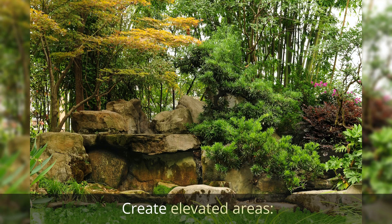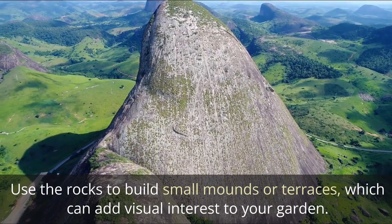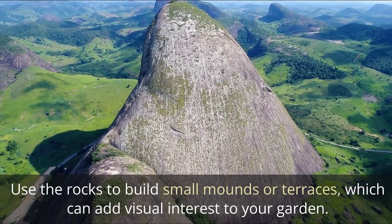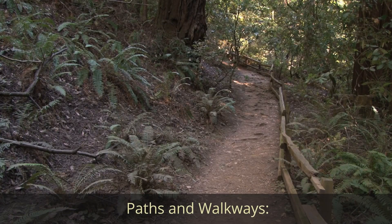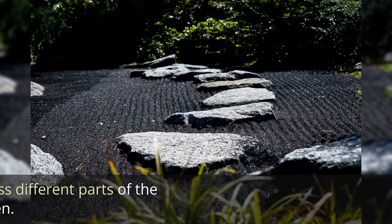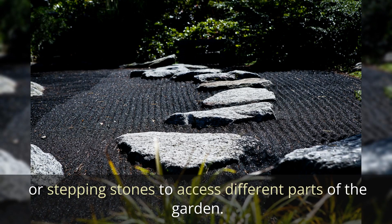Create elevated areas using the rocks to build small mounds or terraces, which can add visual interest to your garden. For paths and walkways, if desired, create pathways using gravel or stepping stones to access different parts of the garden.